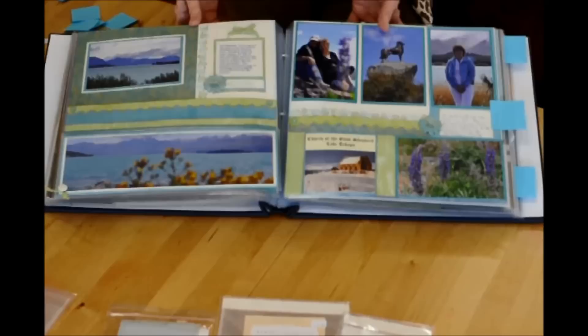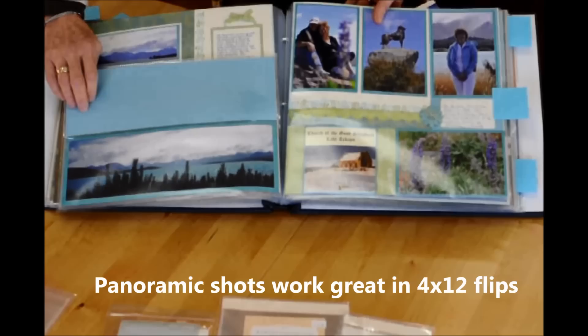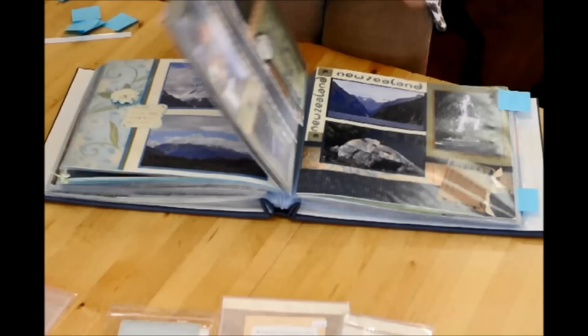If you do panoramic shots — I know that some of us still do — a 4x12 flip-flap works great for that, so you can use your 4x12 in that manner.